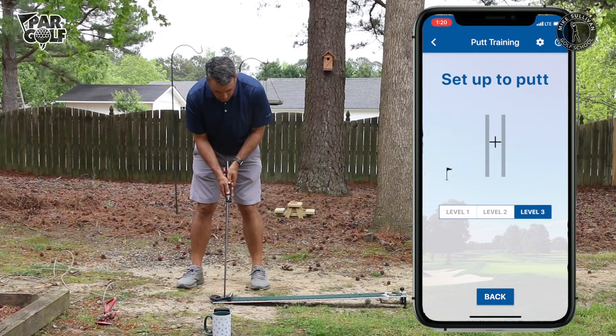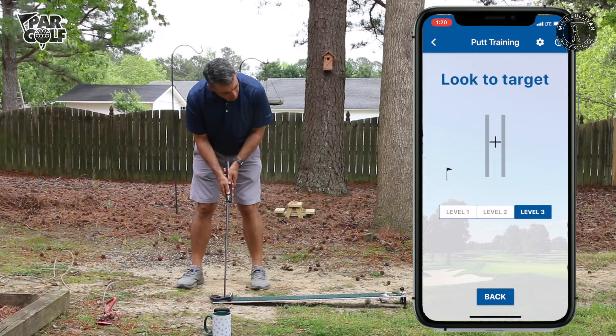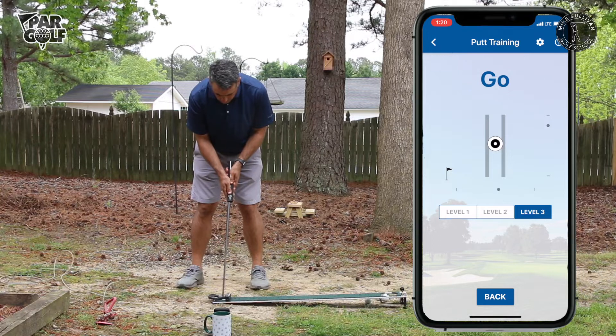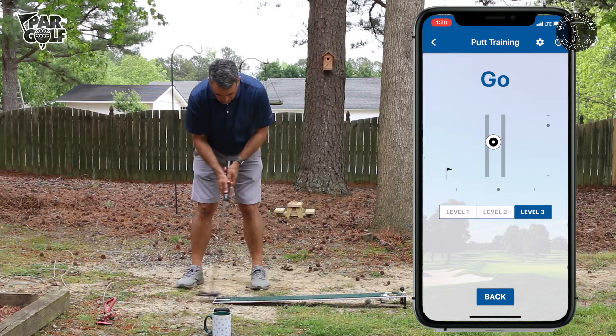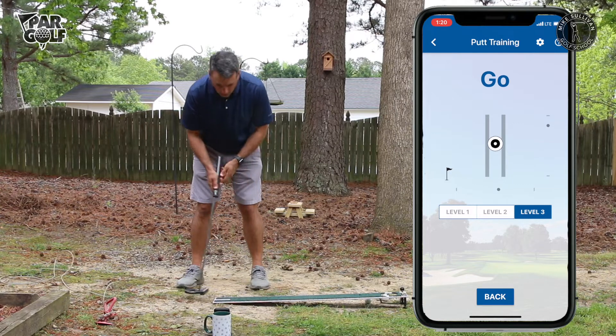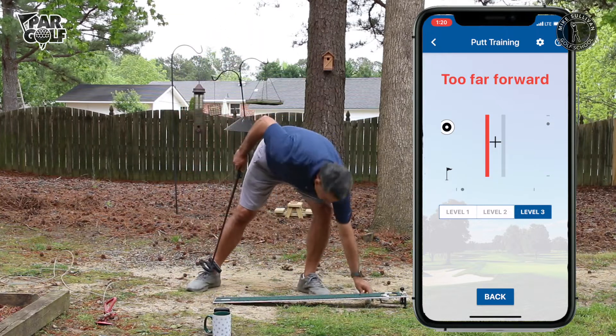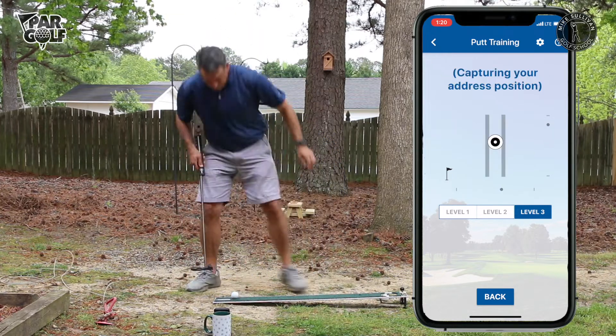Set up to putt, look to target, look back at ball, and go. I'm watching the screen and I can see I'm staying inside those parameters. It's always easier to do without a ball, so now I'm going to try it with a ball — this is actually kind of fun.